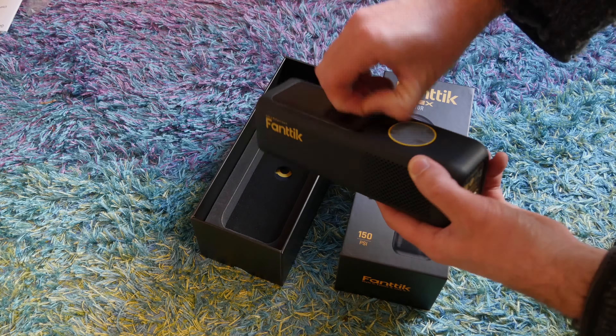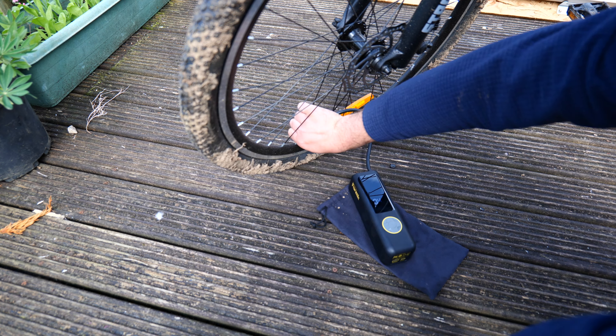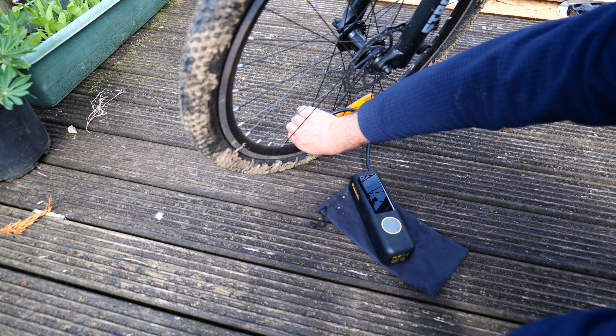It's incredibly simple to use for bike or car tyres — just use the presets or manually adjust them as needed. You can change it between bar, psi, or kPa, and sure enough, once it hits your target pressure, it just shuts off. You don't need to stick around and watch it while it does its thing.